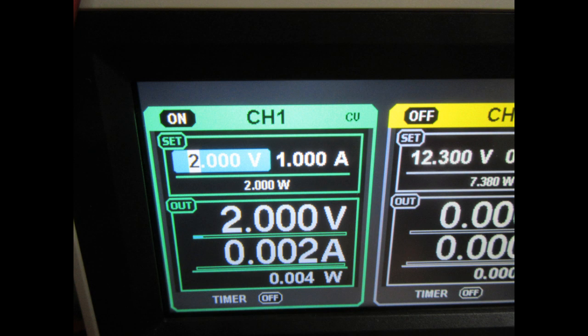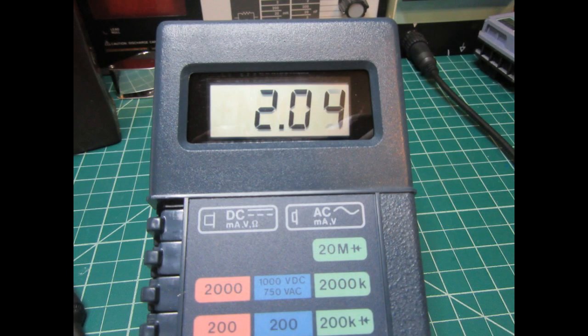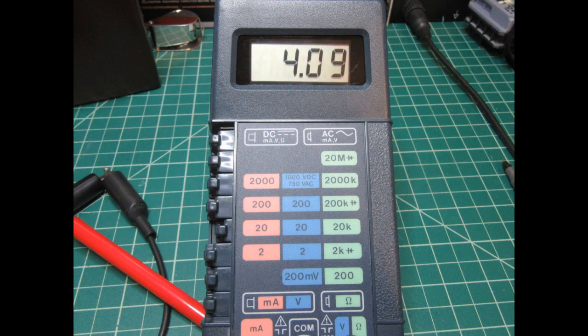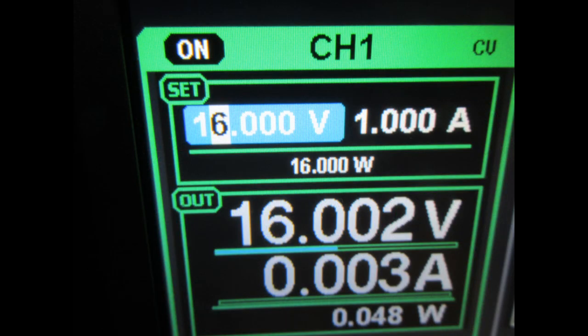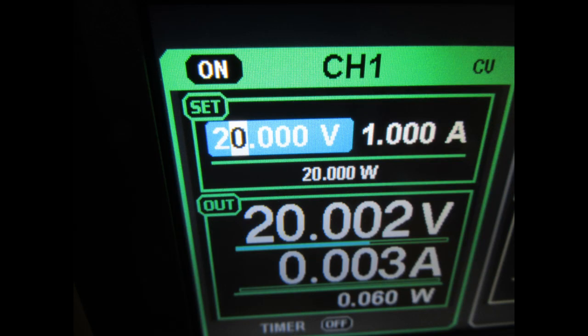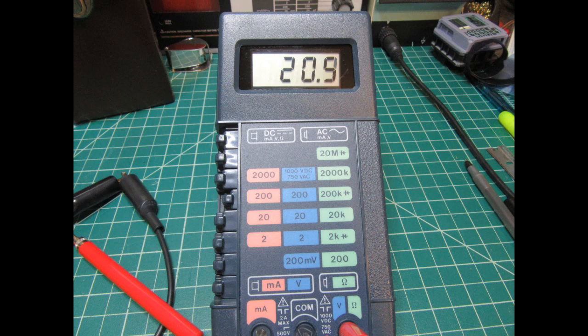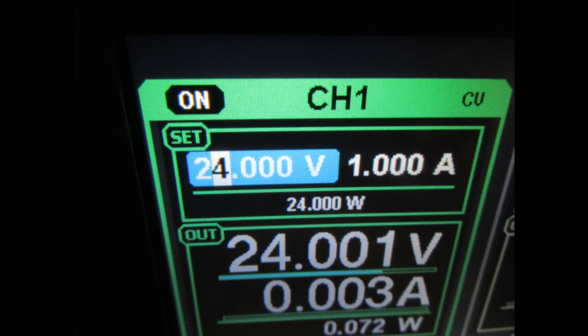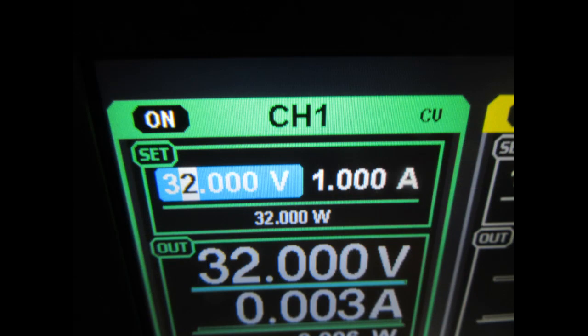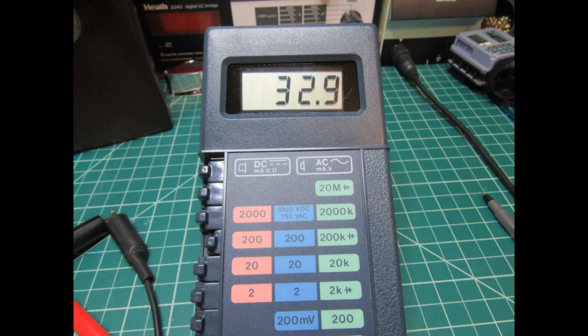Switching to DC volts with the meter hooked to my power supply: 2V reads 2.04, 4V reads 4.09, 16V reads 16.47, 20V reads 20.09, 24V reads 24.7, and the supply's maximum of 32V reads 32.9.